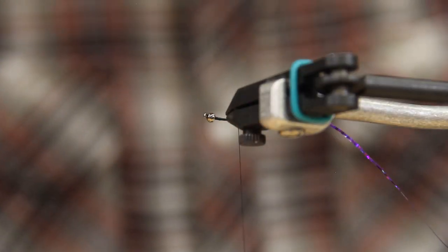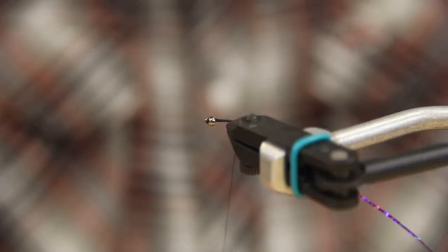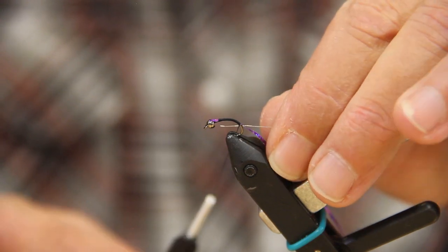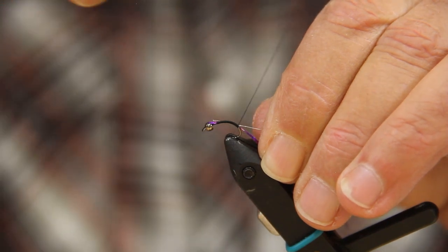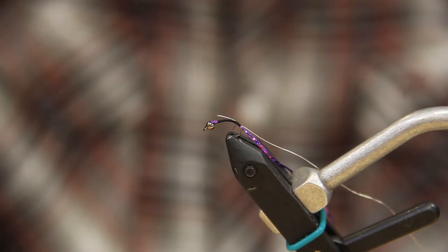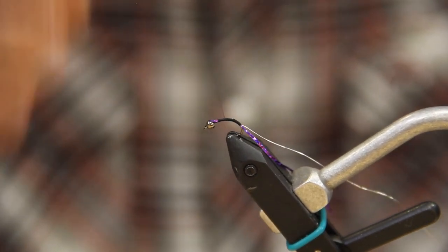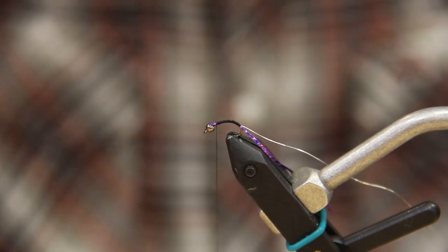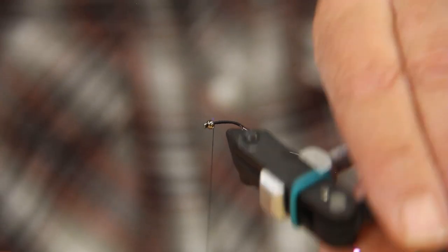Flatten the thread so you don't have a lot of bulk. We're going to take that right around to almost the middle of the bend, then we're going to take some small ultra wire in silver — you can use whatever color works best for you. We'll tie the wire in the full length of the hook shank. The important thing is just to keep a low profile, kind of a flowing body.